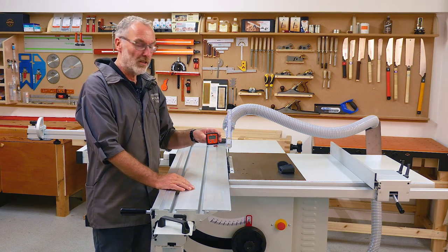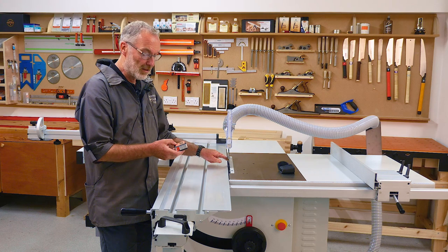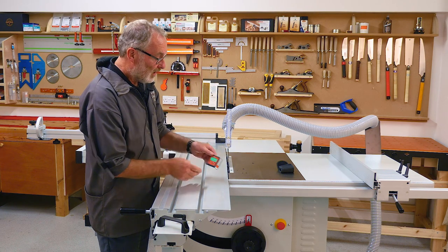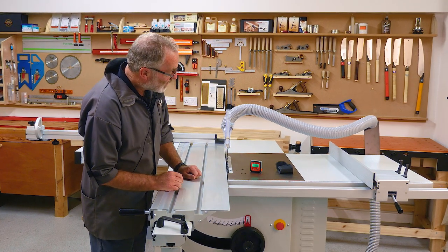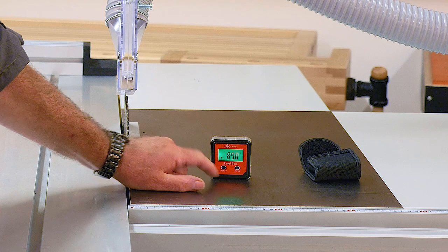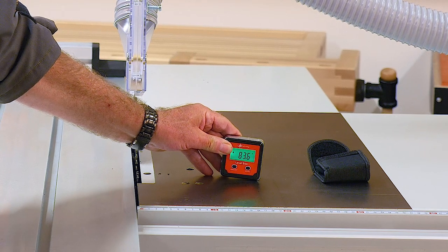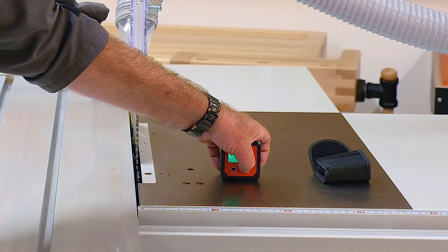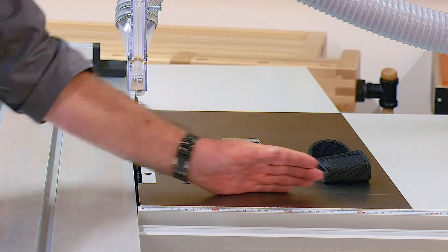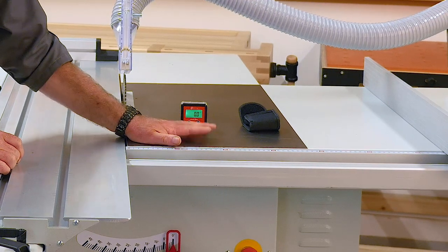Basically what this does is measure the difference in angle between two surfaces. The first thing to do is check that your blade is exactly at 90 degrees to the table. It doesn't really matter if the table is not level — you're not using a spirit level. You switch it on and literally plonk it onto the table surface. As you can see it's reading 89.8 or 89.9 degrees. If it's reading something like 83 degrees it doesn't matter, because you can set the zero — that's the important point. You just need to get it to read zero on the scale, so that is telling you your position on the table, which is really your reference point.